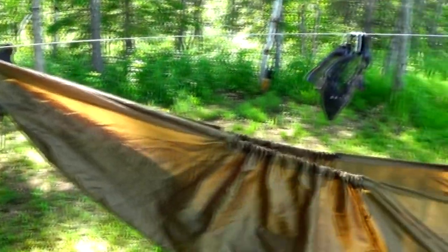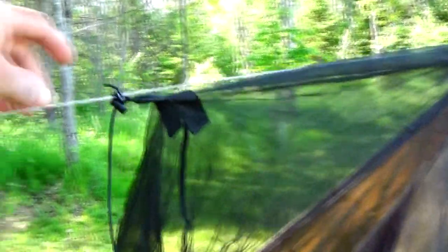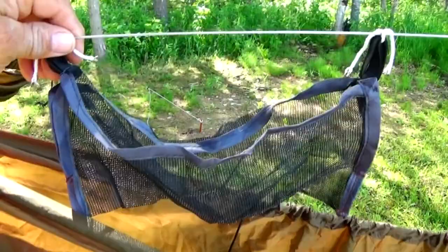Now let's check out the Dutchware Half-Wit Hammock. You can see I have the sides pulled out and it's staked to the ground. The net is very small on this one — you adjust it right up here so you can get in easy. When you're inside, you just pull it, and you have an adjustment here to go up or down with the netting. This is just a small organizer that I made.